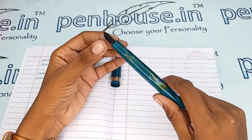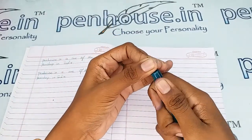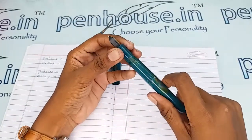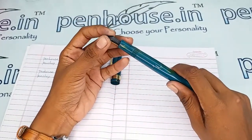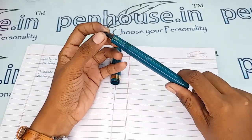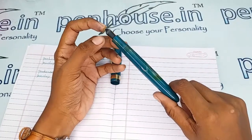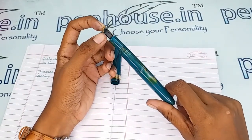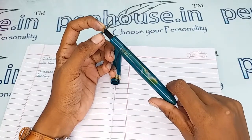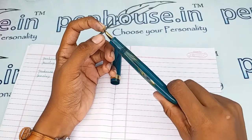To clean the dirt and deposits in the feeder, you can easily remove the feeder from the nib unit separately by holding them together and twisting and pulling it out. After removing, you can press the feeder with a brush or clean it with soap water — if soaking, allow it for an hour then brush and clean. Some ink bottles themselves recommend cleaning the pen with water on every fill.